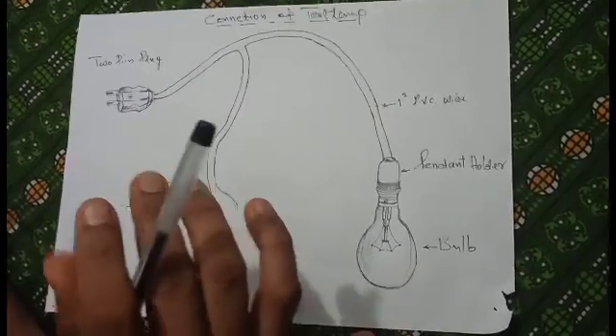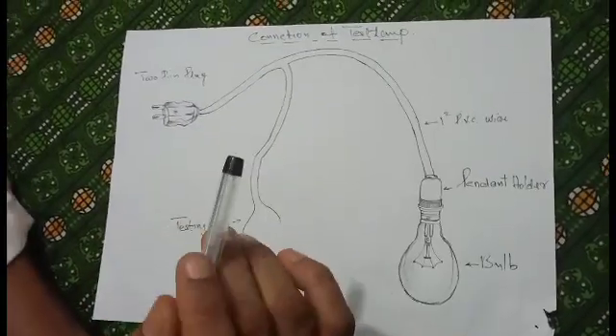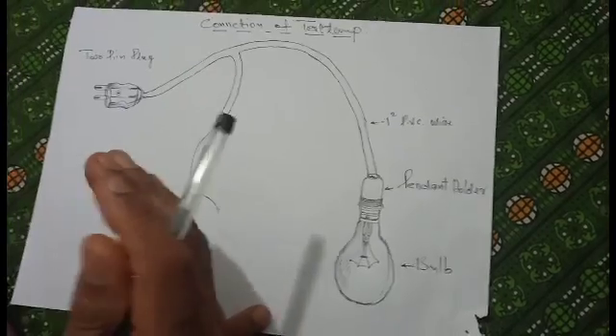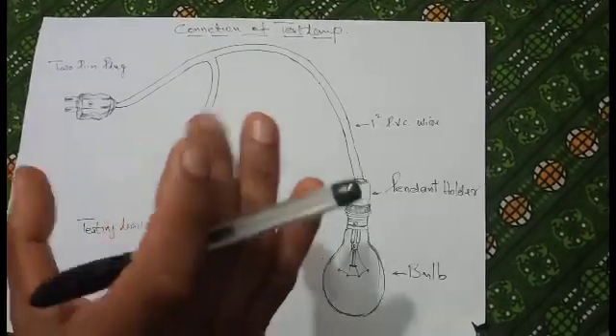This is a test lamp. If you are watching a test lamp, you will see a test lamp. It is very basic. This is very happy. If you are watching a test lamp, you will see a test lamp.